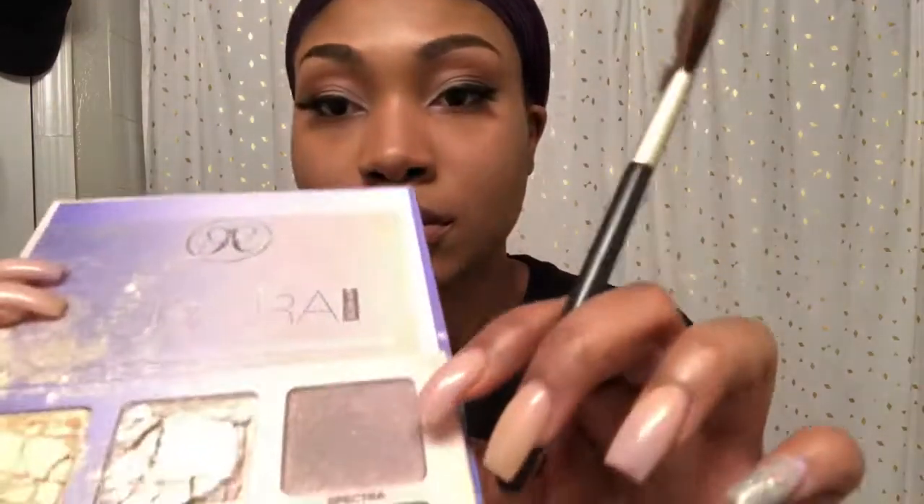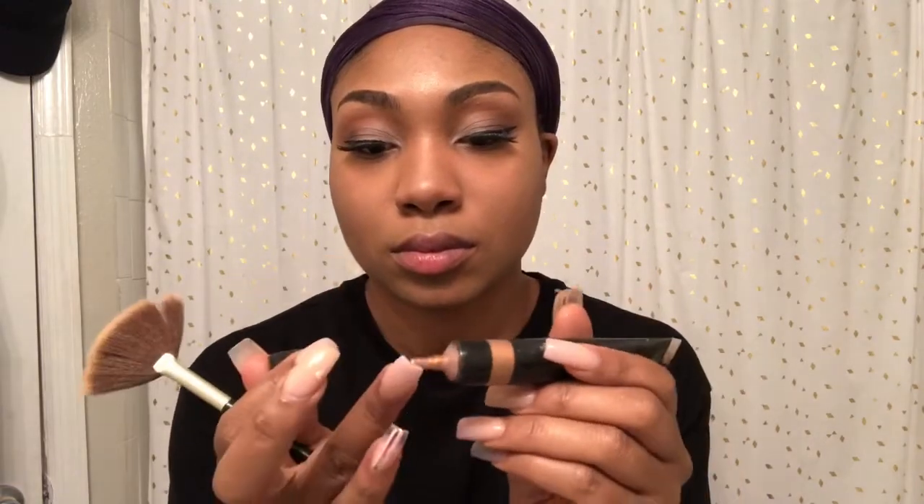Next I will be going in with the Anastasia Aurora Glow Kit, using the colors Eclipse and Spectra. I'm going to do Eclipse on my cheeks and Spectra on my nose area. I'm so mad — it came in the mail cracked y'all, and the other one, the Lyra, just fell out — like gone. I didn't even get to use it. I'm also using the Anastasia Glow Liquid in the color Gold just to have some extra bronzy glow, because I love me some bronze and glow.